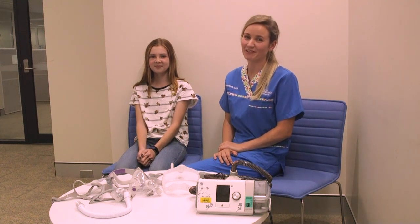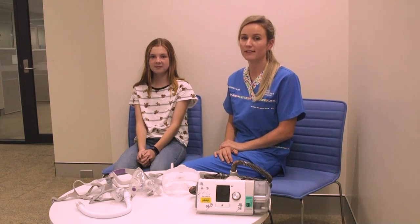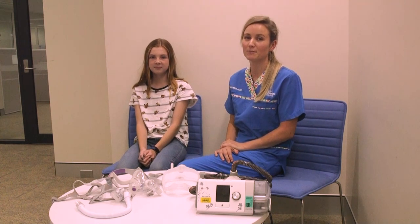It can take a little while to figure out your mask and get used to it. Give us a call if you're having any problems and we'll help you troubleshoot it and find a way to continue to use your CPAP mask at home.